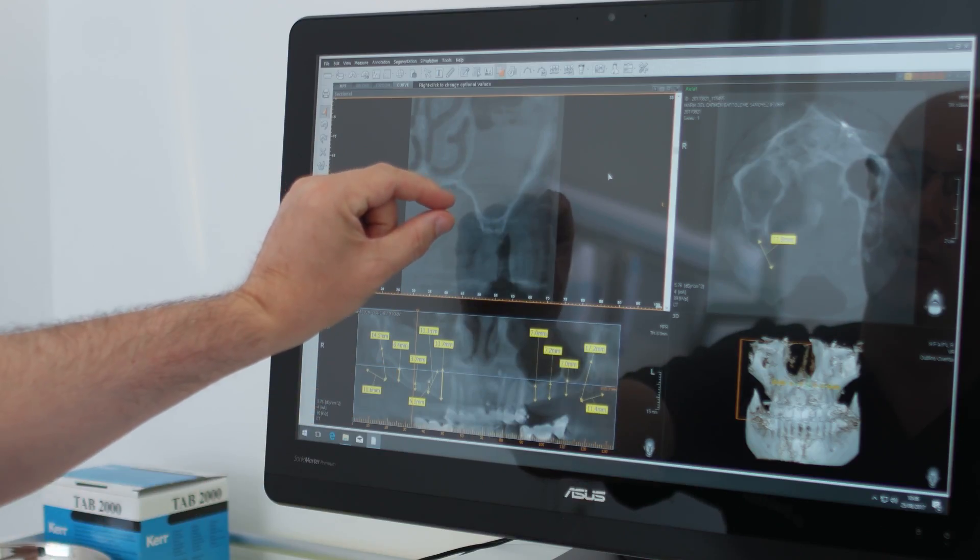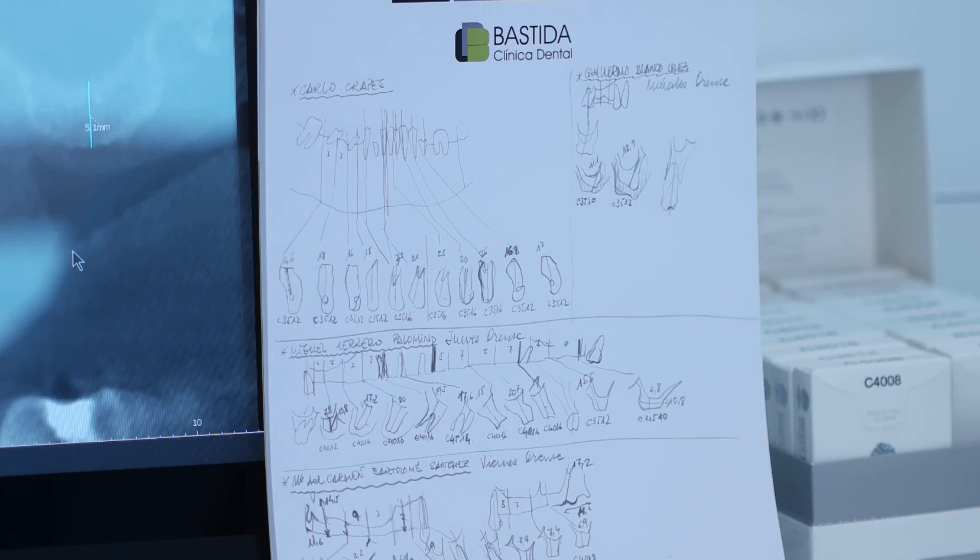Today I'm going to place nine implants in the patient and I expect it to take one hour and a half. It was necessary to finish all the process in one day because this patient needed to take a flight to Barcelona. Okay, let's do it.